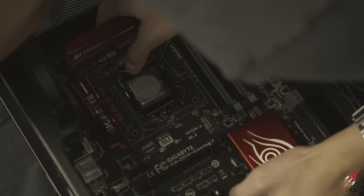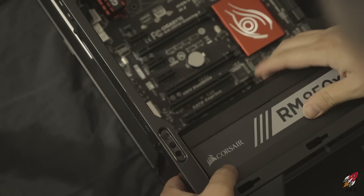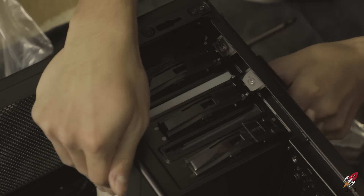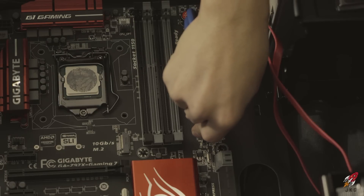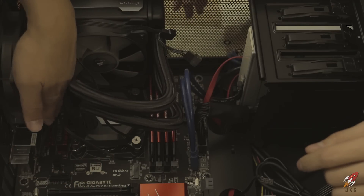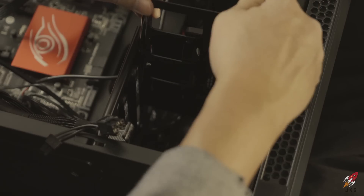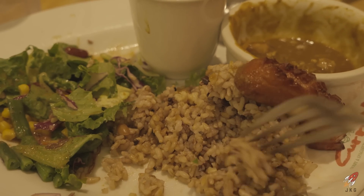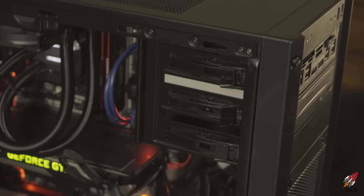Now we move everything into the case — mounting the motherboard, then the power supply, screwing it all in, adding the fans, CD drive, and media drive, screwing the case back together, and making sure all the USB cords are connected. Cable management is pretty straightforward. For a more detailed walkthrough, check my other video. We take a break to eat and then finish the build — power it up and it's all working.